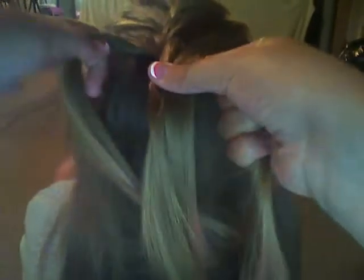I would learn how to do a regular braid first before learning how to do a French braid.